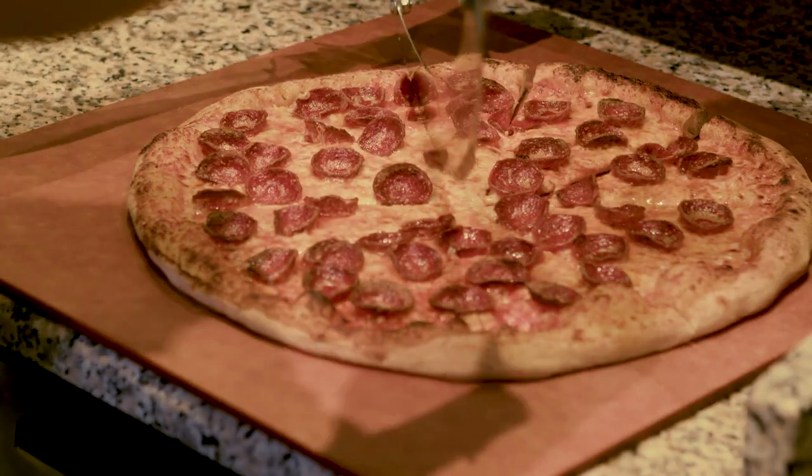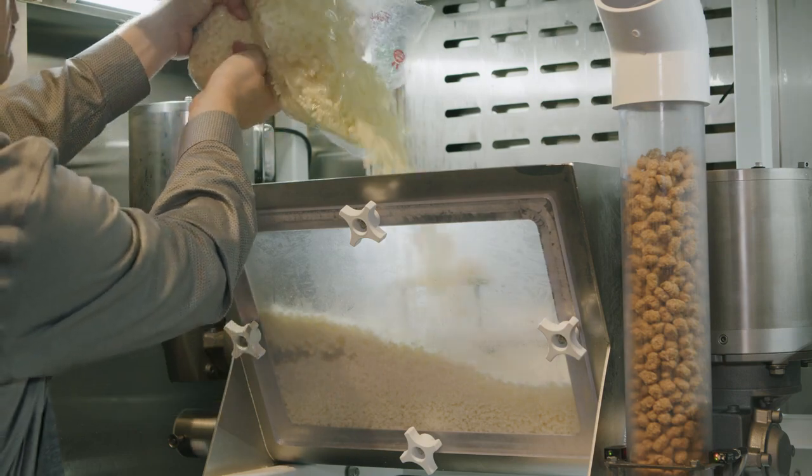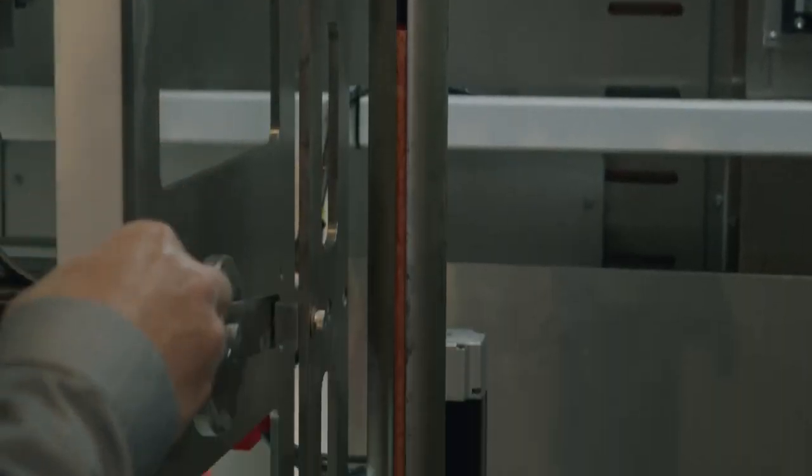Loading PizzaBot is as easy as pie. Place your cheese in the clear bin, add sausage into the clear tube, and insert a pepperoni stick into the cylinder chamber and place the metal guard on top.